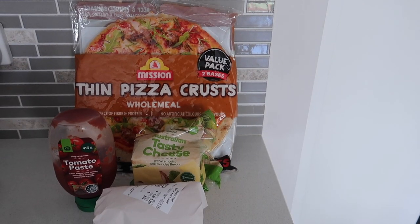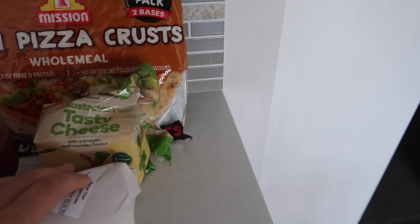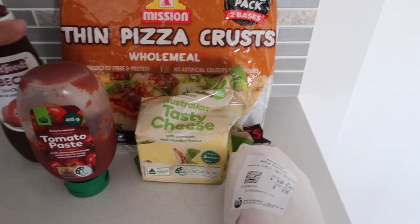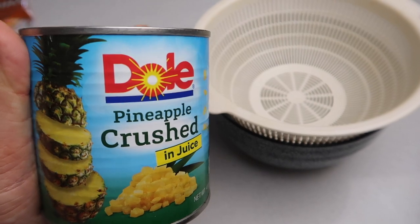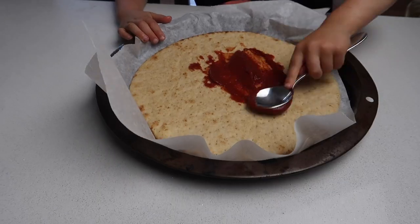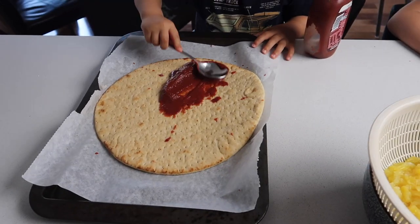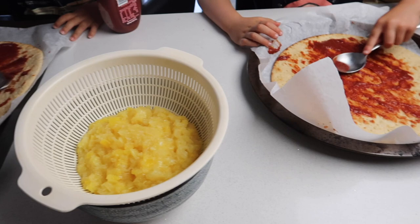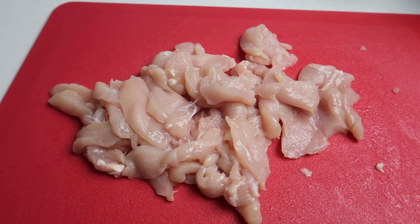The next four ingredient meal is chicken pizzas. We tend to do about six ingredients: chicken, cheese, tomato paste, pizza crusts, barbecue sauce, and pineapple — we love pineapple on pizza! Each kid has their own pizza base to cover in tomato paste, then they put the pineapple on. Dave cooks up the chicken and we pop it on.